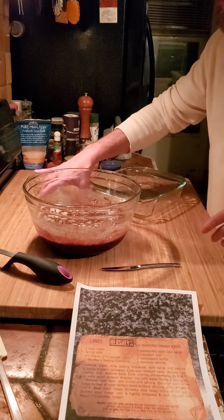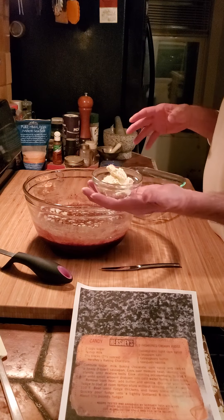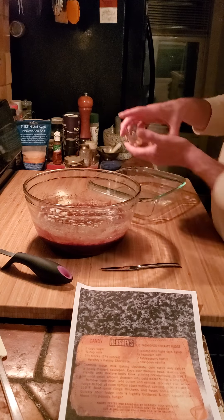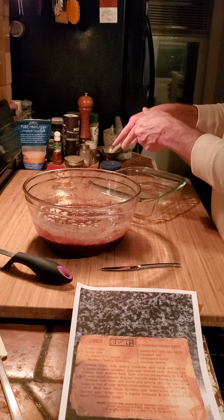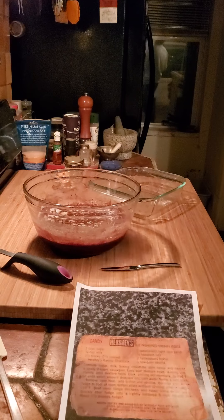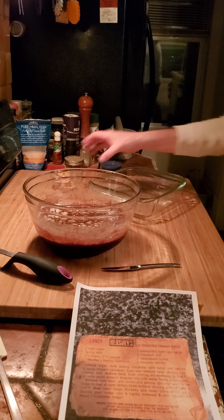Who wants three pounds of just plain fudge? So I'm gonna do fudge three ways — we're gonna have cream cheese and we're gonna have peanut butter. I'm gonna put them in the microwave.